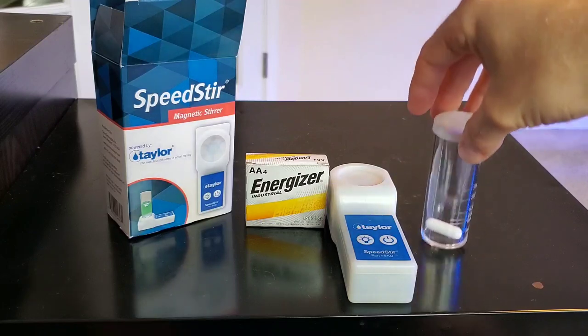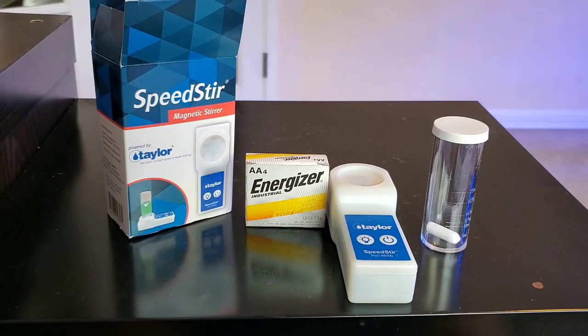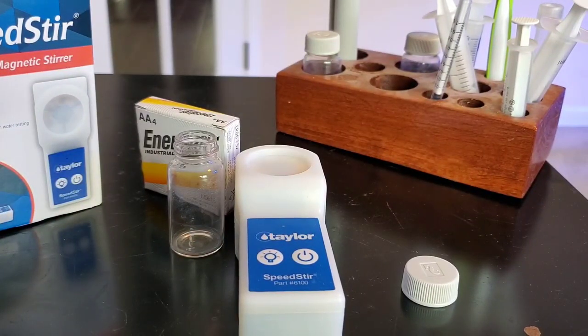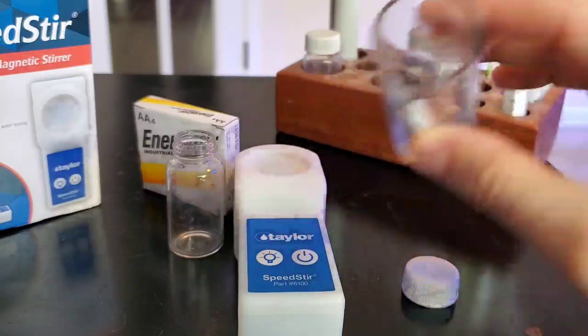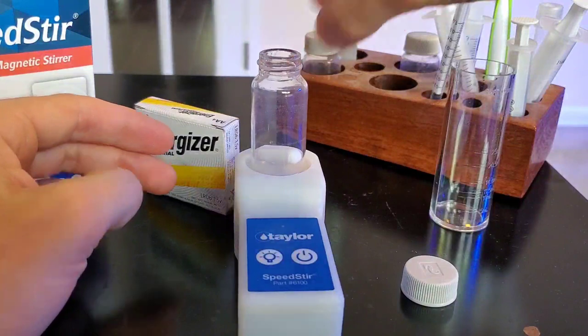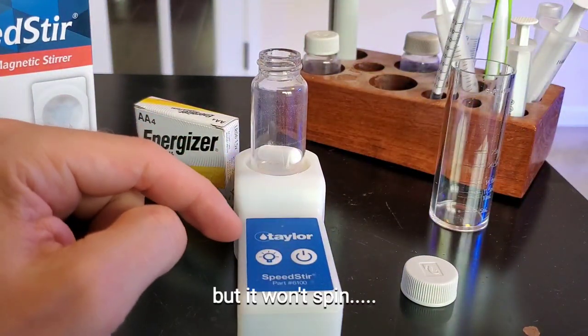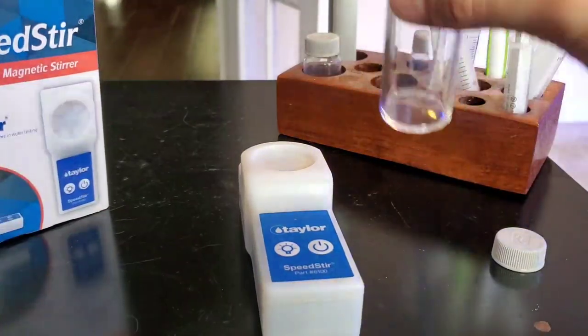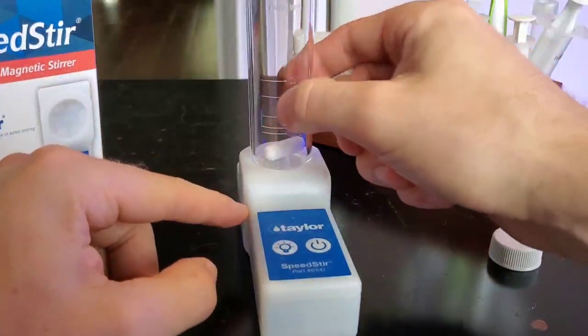Hopefully this will fit in my vials — I don't know if it will. So you're probably wondering: does this magnetic stirrer fit in one of the Red Sea vials? Well there's only one way to find out. I really doubt this is going to fit; I may have to get another one. Oh, it kind of fits — barely, but it does. Now the next step is to put the batteries in and see if it's actually going to stir. All right, so we know it fits this vial and I have it all put together.